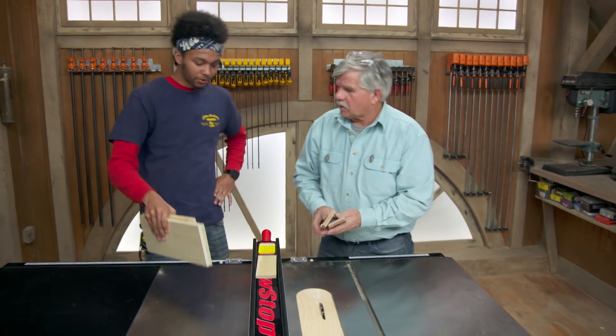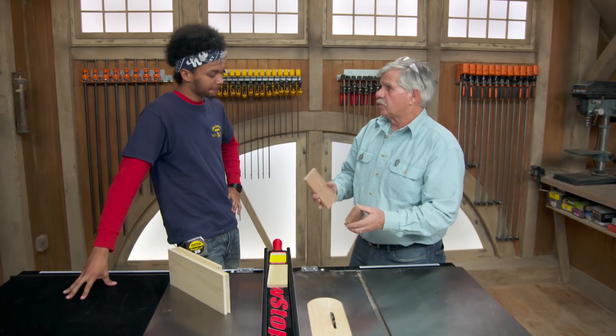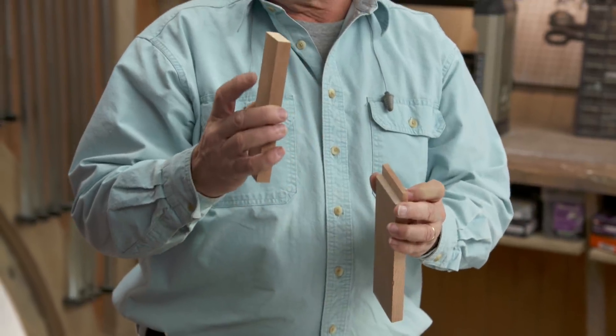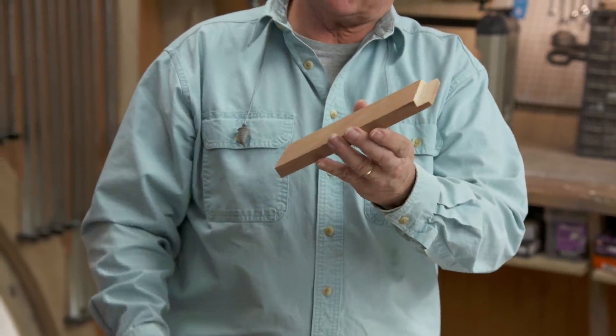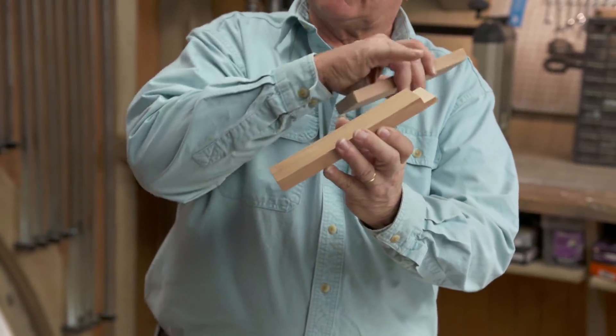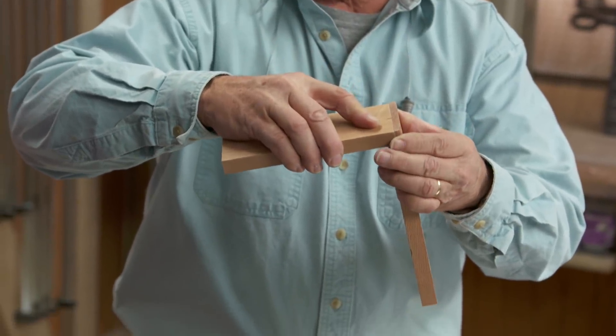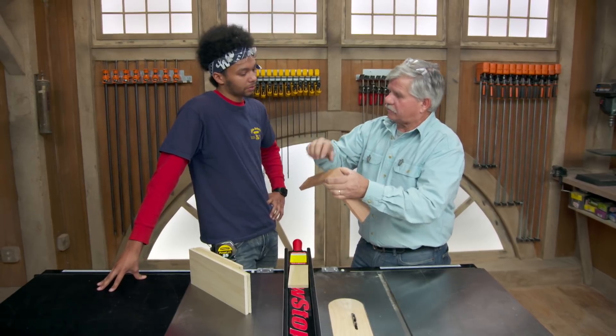All right, I got your wood all cut for you. Now I'm going to show you a real simple joint right here, but it's not a real strong joint. It's actually called a rabbeted butt joint. It starts with a square cut on one piece and an L-shape cut on the other one, which is called a rabbet cut.